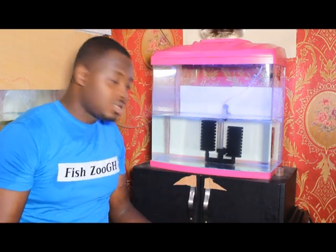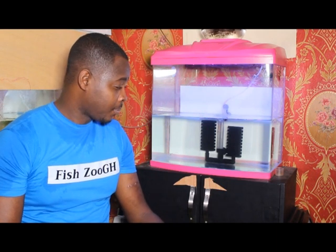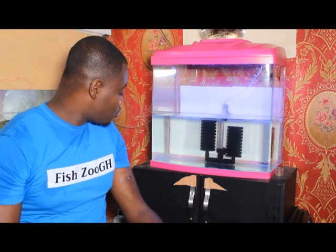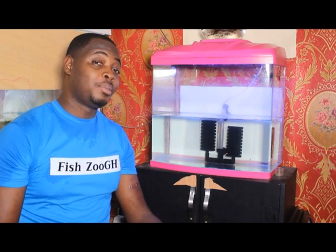The kellyfish are doing well. I must say they are quite easy to keep — I haven't had any issues with them and their growth rate is so impressive. This is going to be one of our pets for this channel, so watch out for videos on our aqua pets.